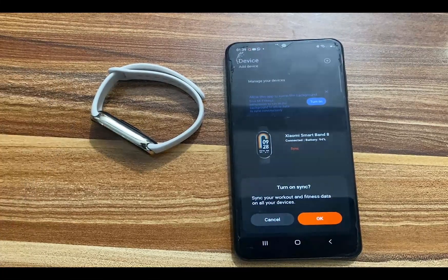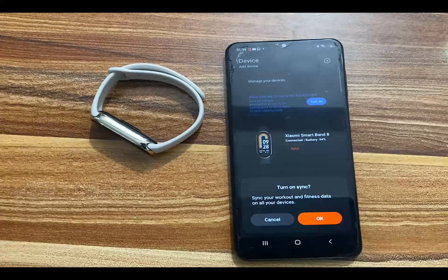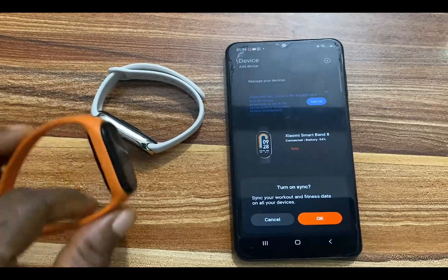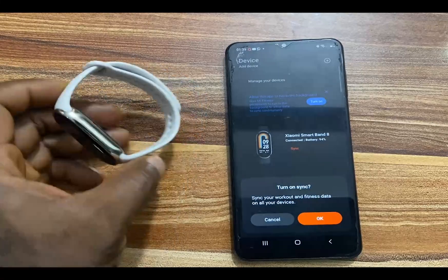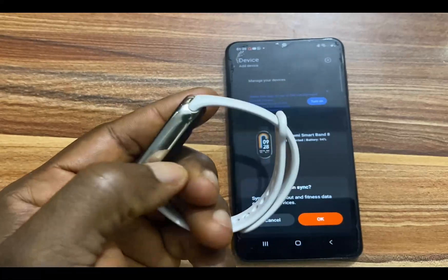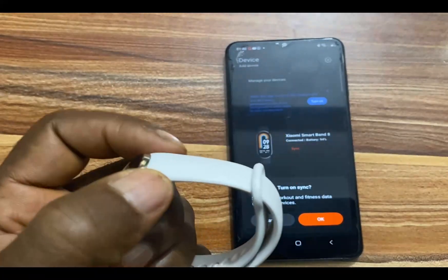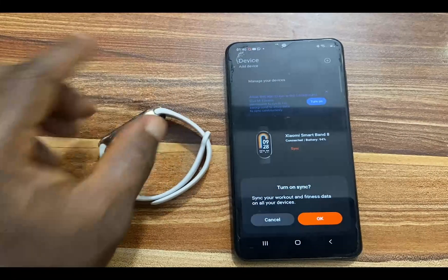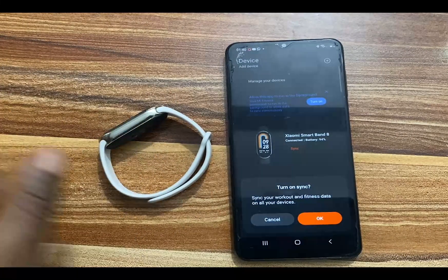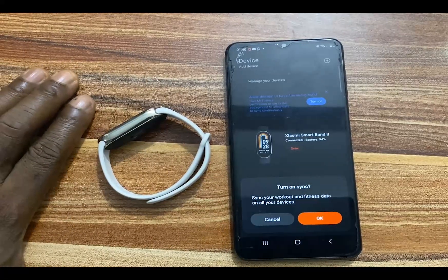When you swipe down you see your notifications. Not too much has changed with the Mi Band 8 compared to its predecessor the Mi Band 7. The main differences are the design — it has NCVM coating giving it a shiny metal appearance — the straps are now detachable, and it has more sports modes than the Mi Band 7.